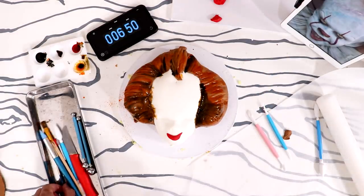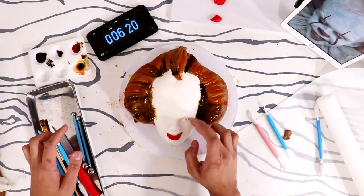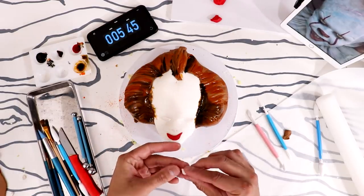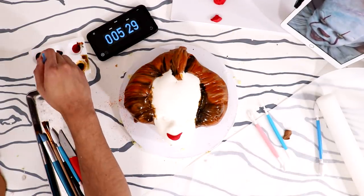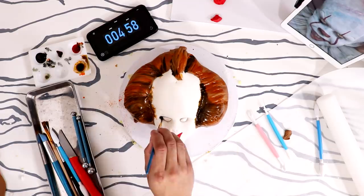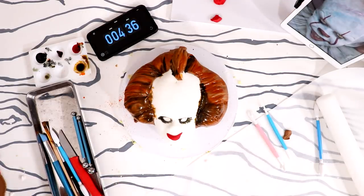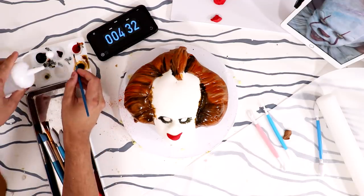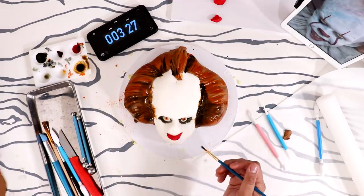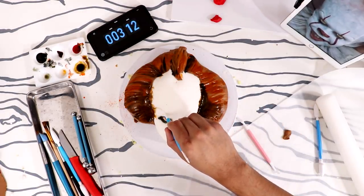Now we're going to add his eyes — gotta give him eyes. Oh no, he looks cross-eyed! Your eyes aren't that far apart, Pennywise. Now we're gonna start to add a little bit of makeup onto his eyes. Five minutes — oh my god! I think I'm doing a good job. What color are his eyes? They're yellow. I only have orange-yellow but a little bit works. He looks like an ugly child. These are indentations in his head — so stressful. Two minutes — okay, I got this.